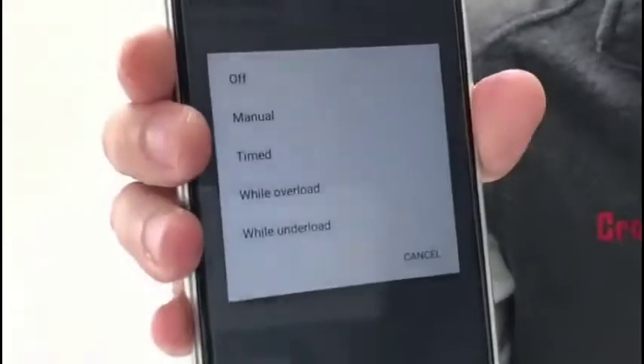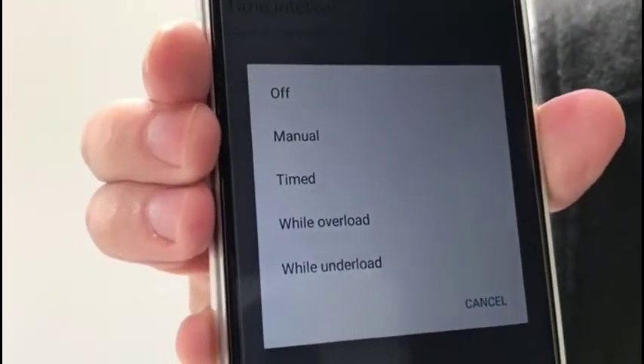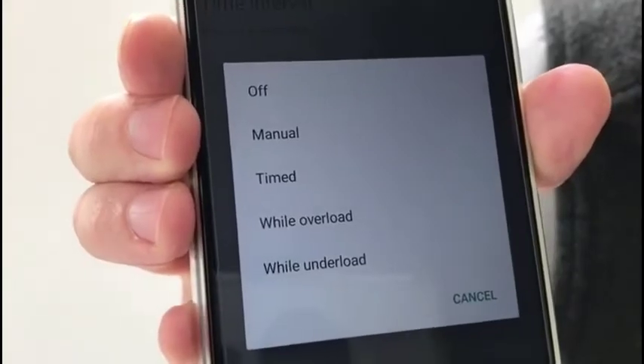Now there are some other functions under data logging which are in user settings. Here we can see the different data logging functions available: we've also got timed, while overload, and while under load. Let's see what each of those looks like now.